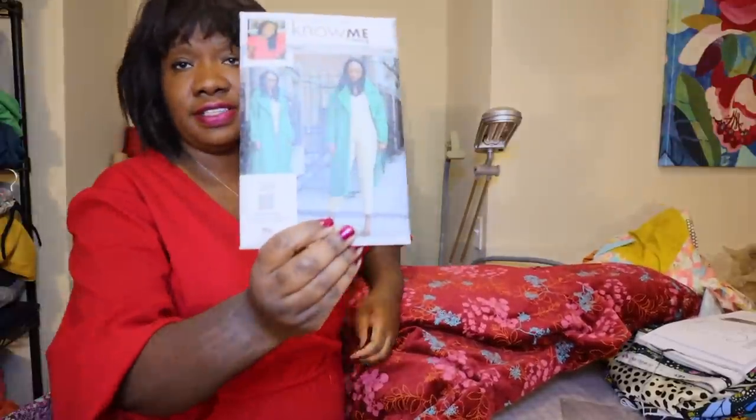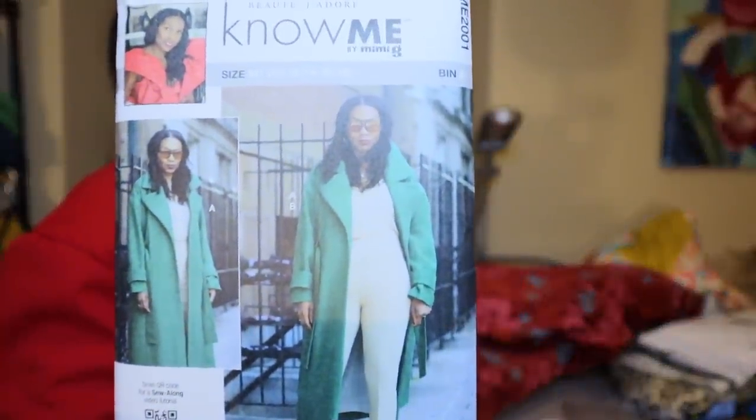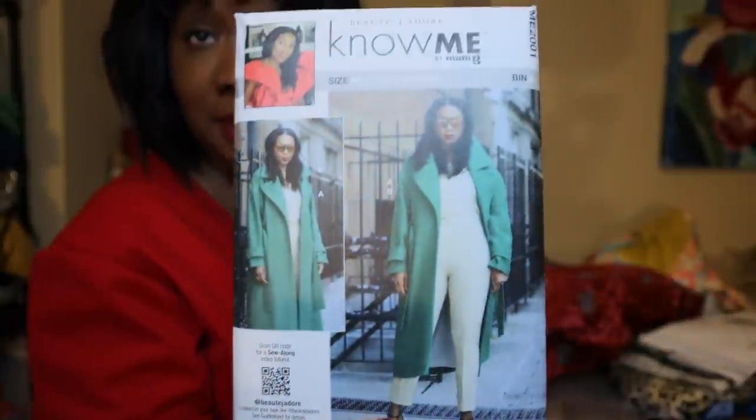My Know Me pattern came in and I mentioned I'm just starting with one — my favorite from the collection. I knew immediately when I saw the promo for it that it would be the one I'd buy. It's this coat by Beauty J'adore. I mean, she's fierce — look at the coat, the posing, the attitude, the vibe. It's like a whole thing.